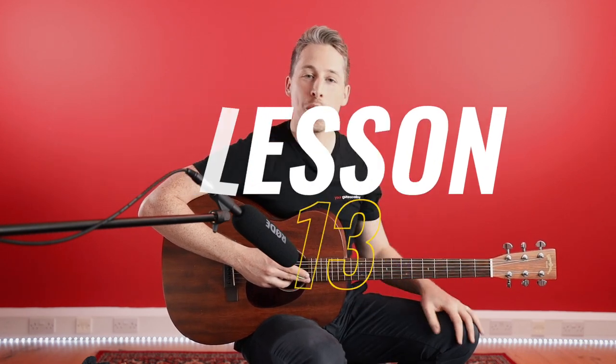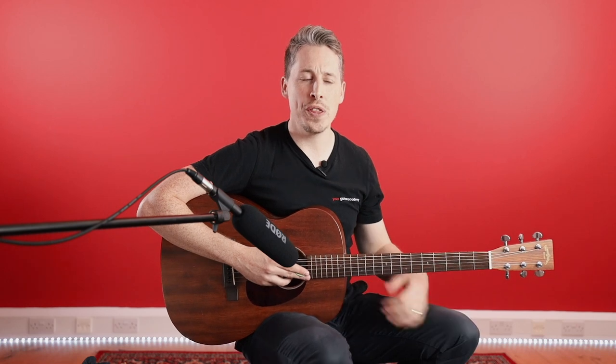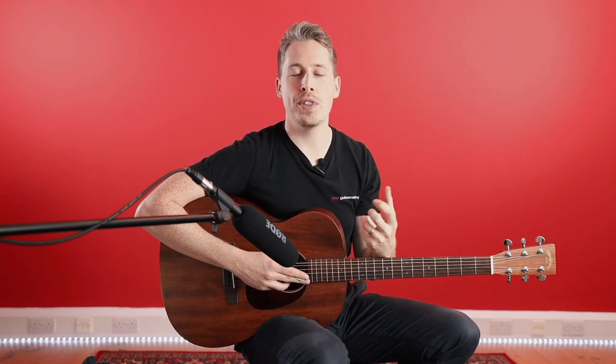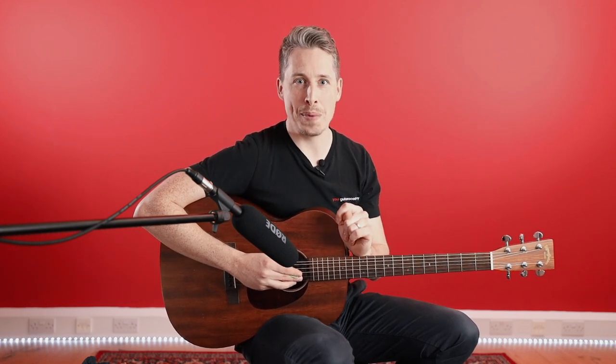Hey guys, welcome back. Dan here from York Guitar Academy. We're going to continue our 30-day beginners challenge with the chorus of this song. We're going to bring in a different rhythm pattern — one we already know but used differently to make a massive difference to the sound. And it's finally time for chord number three: B7. Pick up the guitar and let's get started.